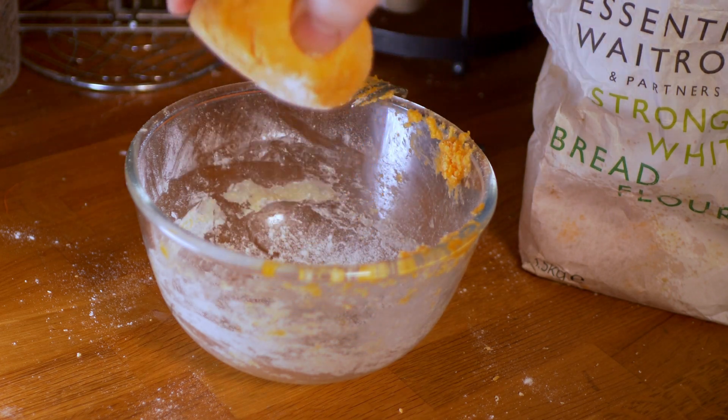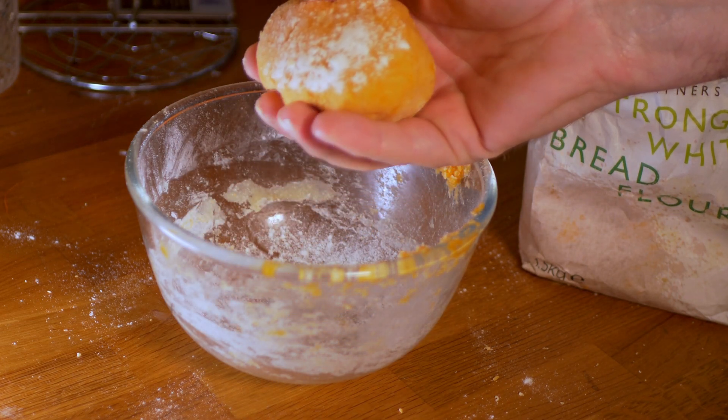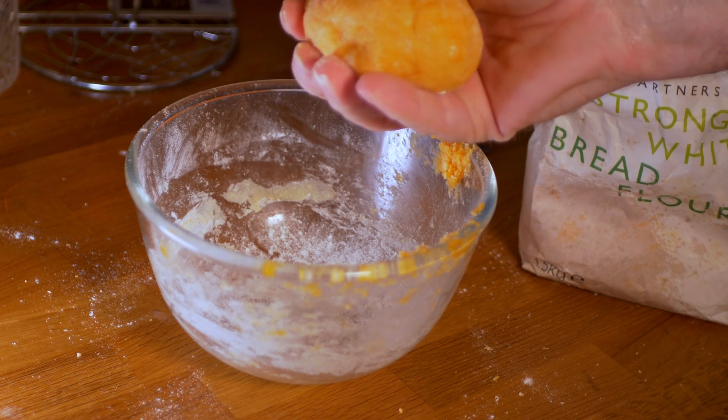Once you've finished mixing the dough together, you should end up with something like this. Now what we're going to do is wrap it in cling film and stick it in the fridge.